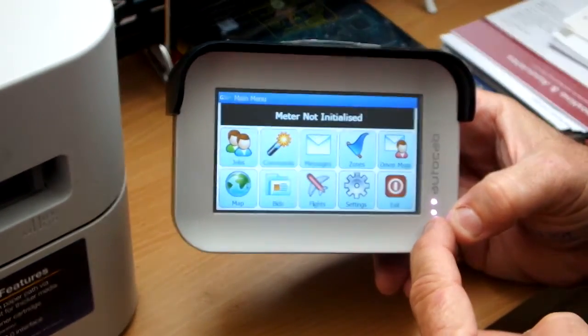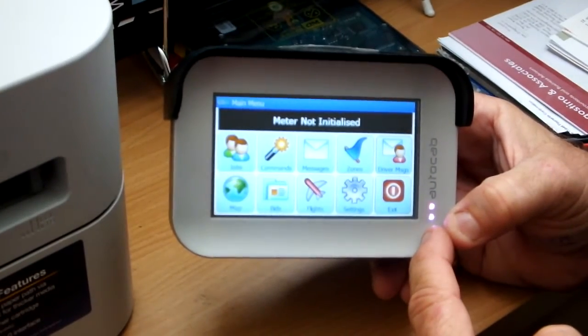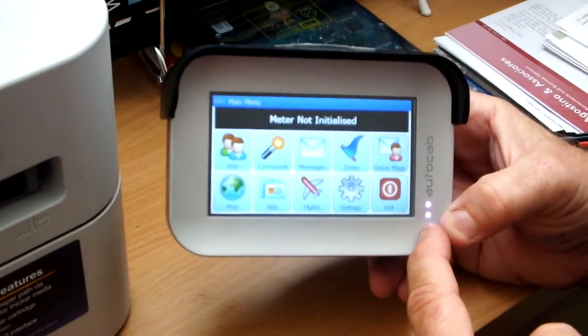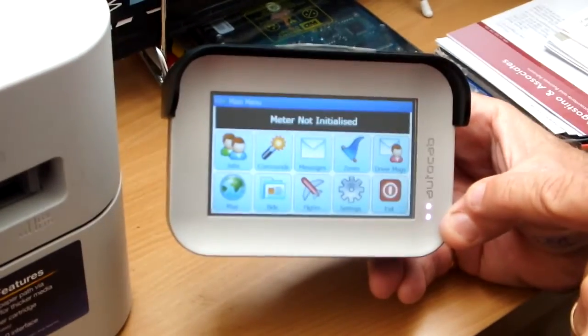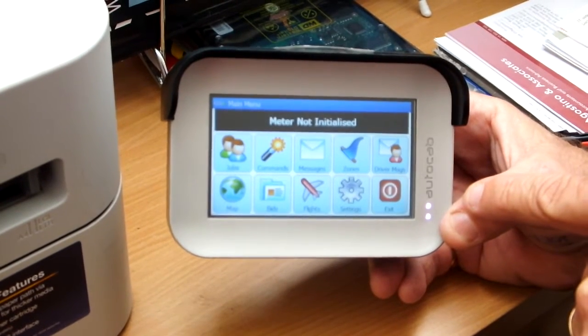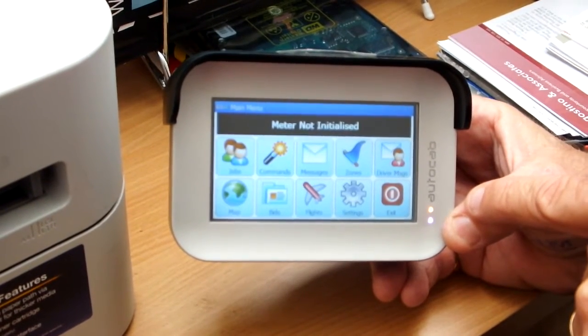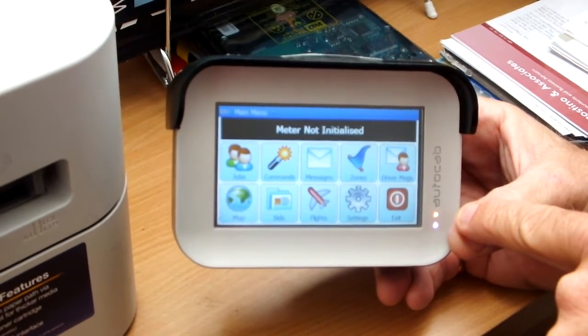You will see two purple lights in the lower right hand side of the screen. The bottom one is your GPS, to tell you the location of where you are. The top one that is purple is the GPRS — that gives you communication and a link to the radio base station. Once it goes orange, you're connected to the Telstra network.